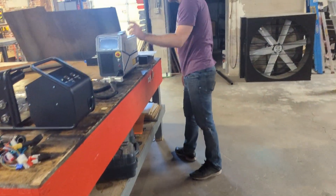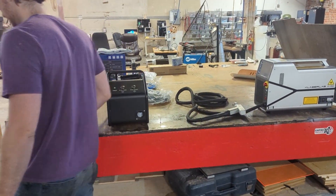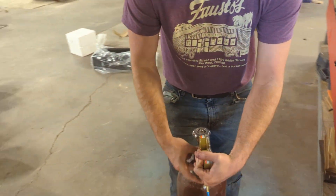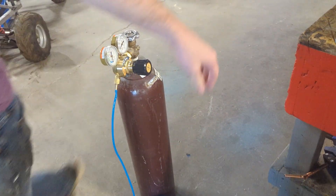We need to feed the wire into the back of the machine. The first step was to connect the gas line to the gas input on the back of the laser welder. In this tank is pure argon gas.